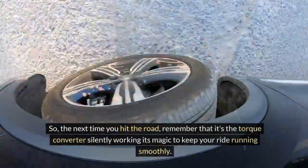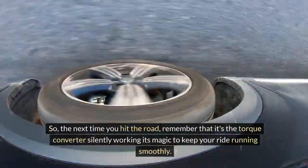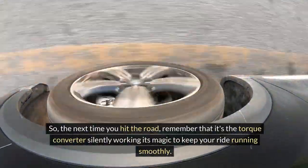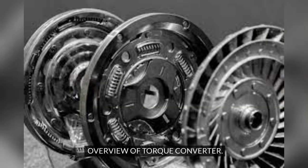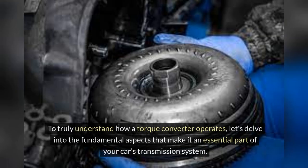So the next time you hit the road, remember that it's the torque converter silently working its magic to keep your ride running smoothly. Torque converters are fascinating components in automatic transmission systems, allowing your vehicle to smoothly shift gears without the need for a clutch. To truly understand how a torque converter operates, let's delve into the fundamental aspects that make it an essential part of your car's transmission system.